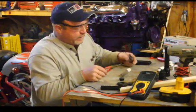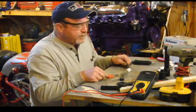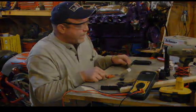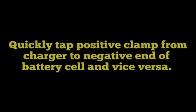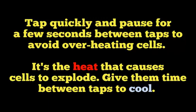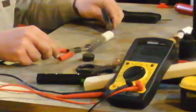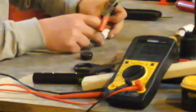I'm going to take the positive side and I'm going to just kind of jump them. I put nails in there so I can make a good contact with these batteries.